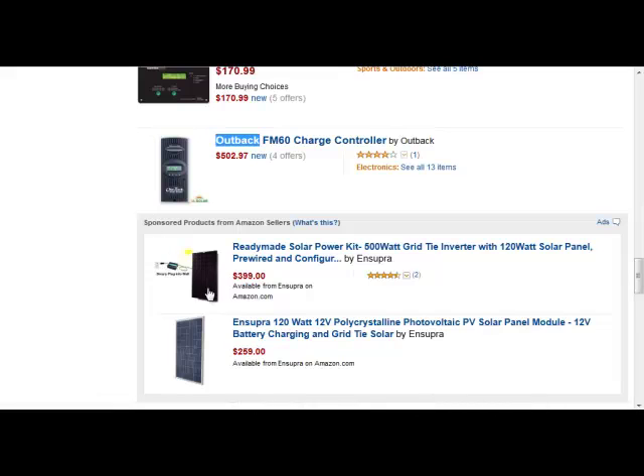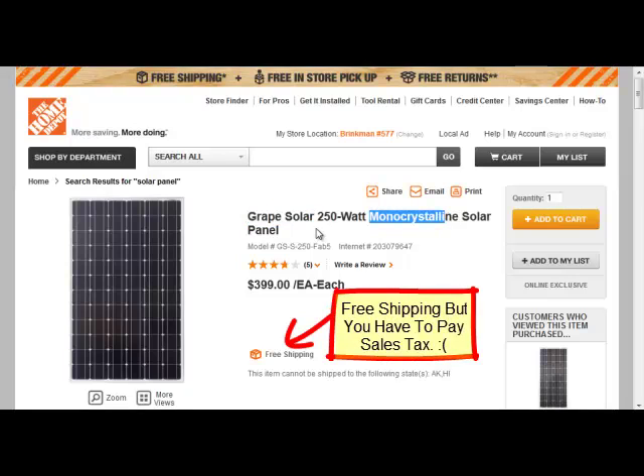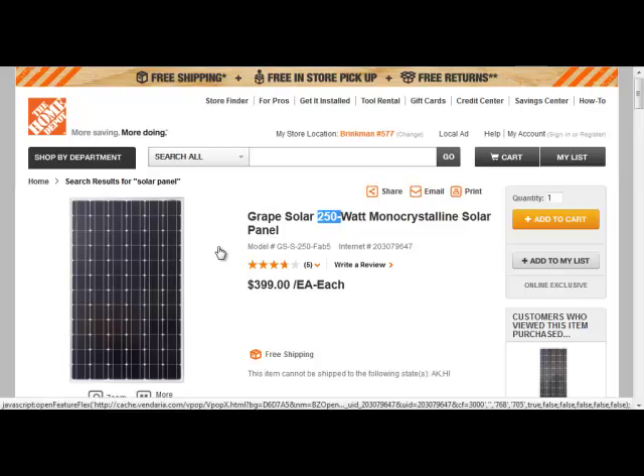If you're going to order online, I'd encourage you to use Amazon versus eBay — that's just my personal experience. Another option is to go to Home Depot and buy them there, which saves the cost of shipping. Here's the Grape Solar panel — it's monocrystalline, high quality, very well made, the same manufacturer I bought at Costco. $400 to generate 250 watts, very affordable, no shipping. You could also buy the Sunforce 30 amp digital charge controller at Home Depot. Even though it's not an MPPT controller, it's more than ample to handle one or two Grape Solar panels.